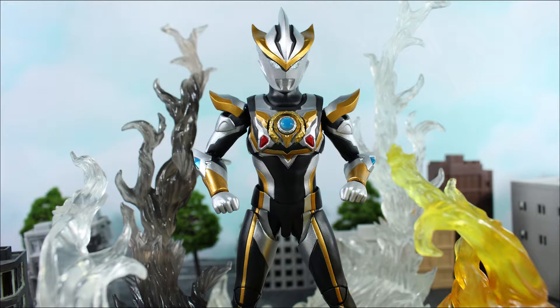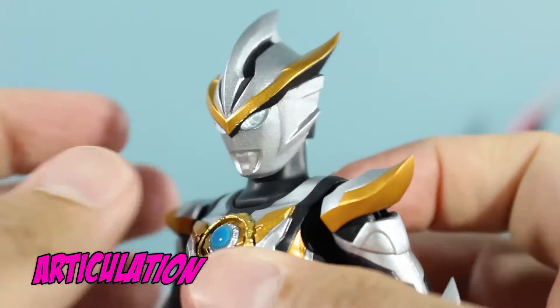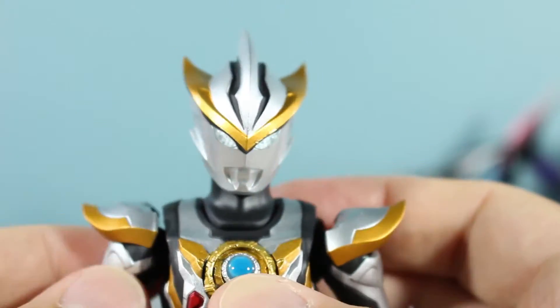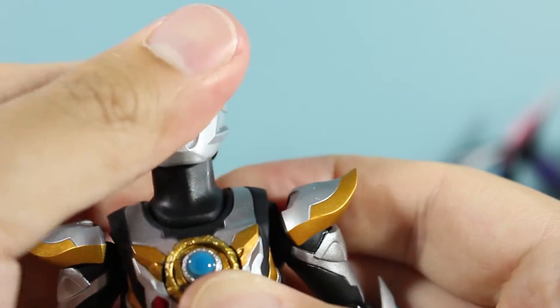Overall, the combined form of the Monado brothers makes for one hell of an Ultraman, which also translates here to one gorgeous figure art. Once again using the new generation Ultraman sculpts, you have a very similar story here with the articulation.